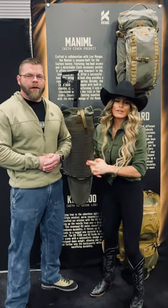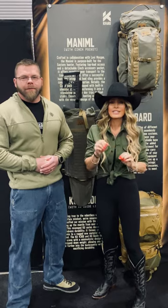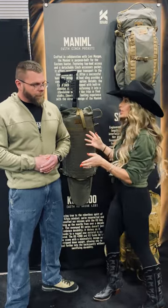Hey guys, we're here at Hunt Expo and I'm with Aaron Snyder with Cofaro and we're talking about their three new packs that they're just launching. One launched last week, the Manimal. Two are launching and one hasn't even launched yet.